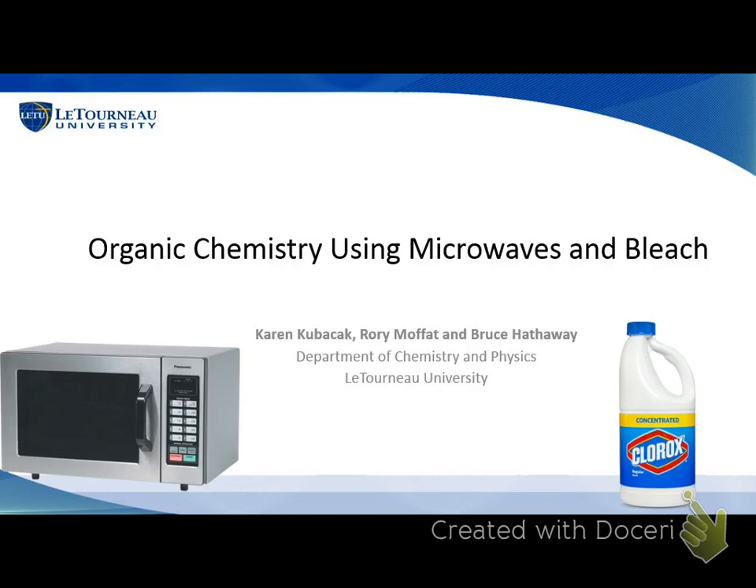Dr. Hathaway worked with a couple of students over the past while — since the summer. The students that have been working with him are Rory Muppet — let's stand up, Rory, everybody can see you — and Karen Kupache.